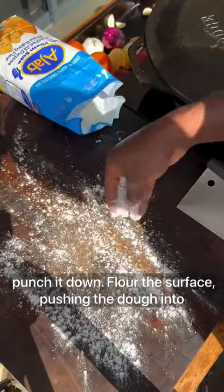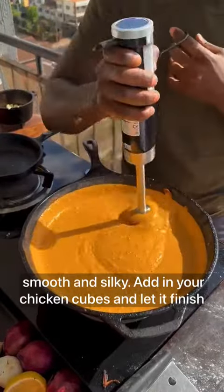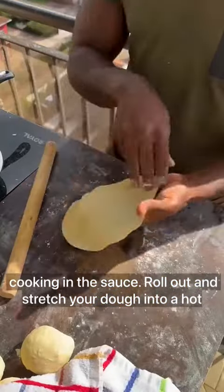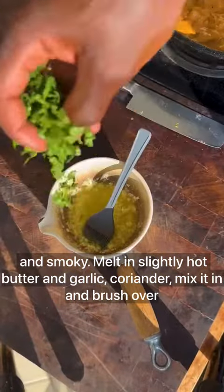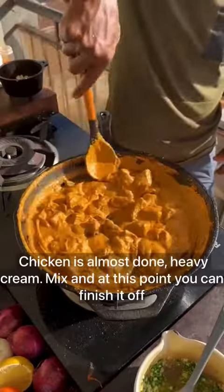The dough has doubled in size — punch it down. Flour the surface and push the dough into balls, then cover. The sauce is cooked and fragrant; blend until smooth and silky. Add in your chicken pieces and let them finish cooking in the sauce. Roll out and stretch your dough, cook in a hot dry pan until risen, then flip directly over the flame until charred and smoky. Melt slightly hot butter with garlic and coriander, mix it in, and brush over your naan.